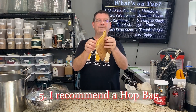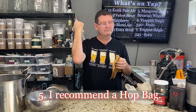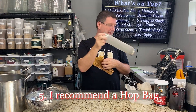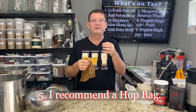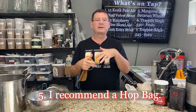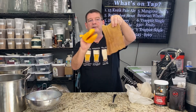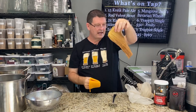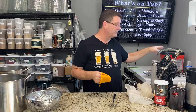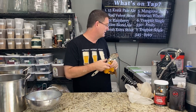Number five: I recommend a hop bag for brew-in-a-bag brewers. You can also use the muslin bag for hop bags — some of us still use those for dry hopping. The reason I like hop bags is if you don't have a good way to get the hop matter out, or you don't have a hop spider, these are easier to clean. Bonus: you have your hops in a bag, and with a silicone squeeze tool like this, you can squeeze your hops — no worries about tannins — and get all that goodness out, then set it aside and dump it. Be careful: make sure you throw it away where your dog can't get to it. Hops are toxic to dogs.